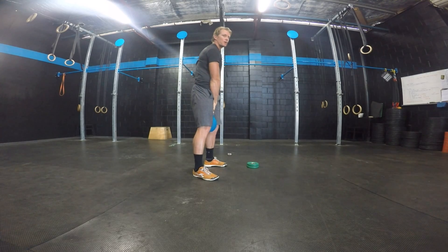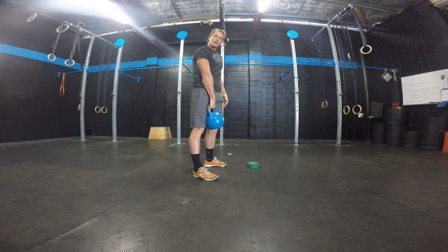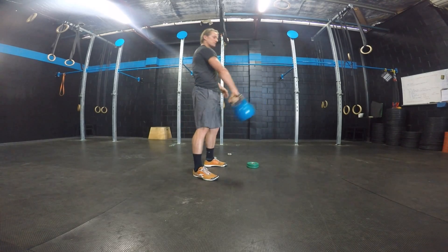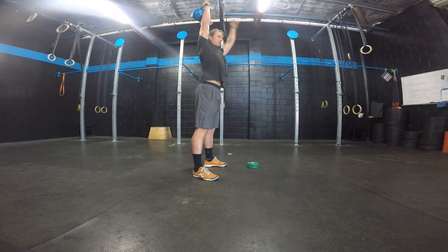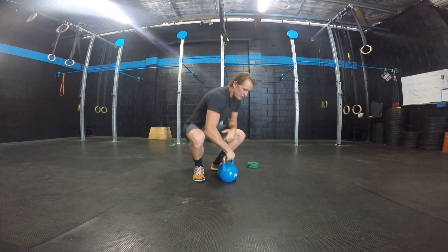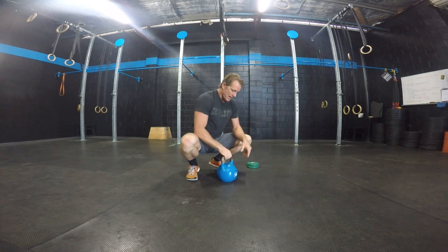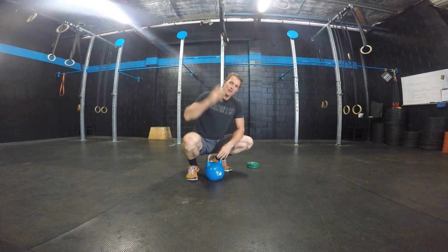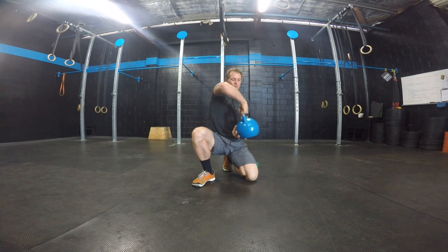That's the way I want you to lower that kettlebell until we get the hang of it, and then we can start taking it from over the head and straight down through the legs. So to recap that movement: hips firing up, pull the elbow nice and high, elbow comes up, and roll and punch the hand through the ceiling. What I mean by that is the kettlebell is underneath the hand in the swing, and at the lockout position the kettlebell has to come around the hand.